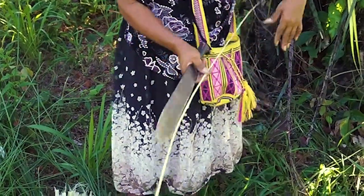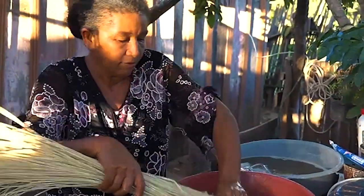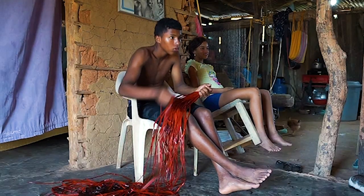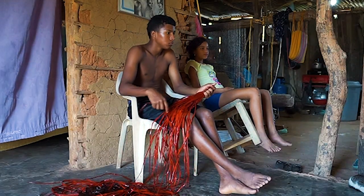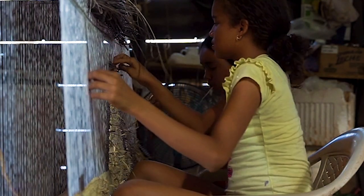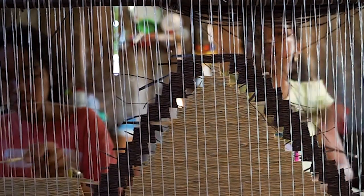En su encuentro, la artesana le enseñó al artista Mateo López los productos que fabrica con la palma de estera. Ella cuenta que la palma está desapareciendo debido a la tala de los bosques nativos por parte de los ganaderos. Sin embargo, gracias a la acción de cooperativas de artesanas, se ha logrado proteger y aprovechar la materia prima.